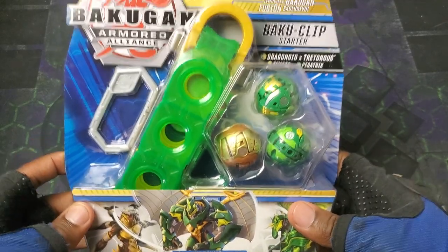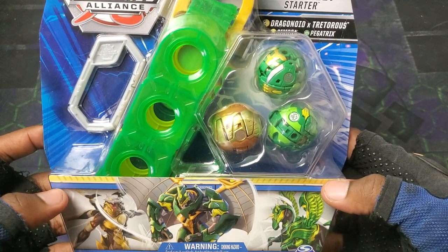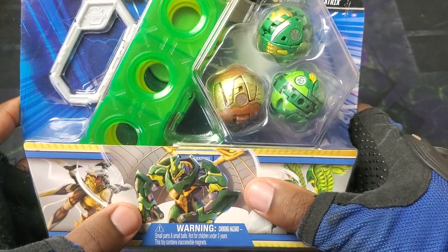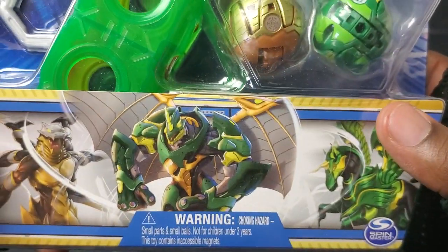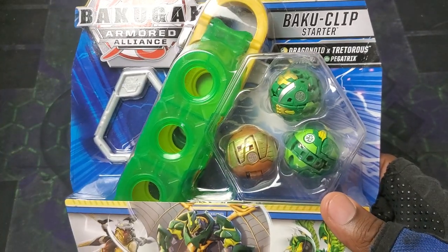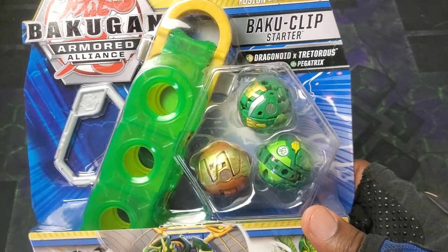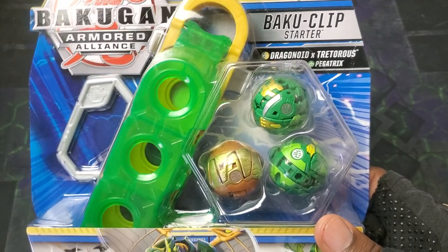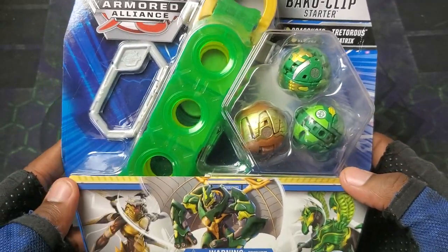Armored Alliance distribution towards the end was really interesting — some things got to some countries but not others. This pack looks sick. Ventus Arliss themed, and it's got Arliss Simoga, Ventus Pegatrix, but it also has a Ventus Arliss Dragonitis — Drago Trederous — in here. These Baku Clip Starters have been confirmed to have just core Bakugan, so it's kind of cool that they're doing three packs with only cores.